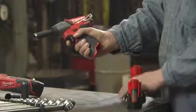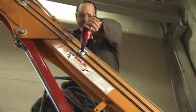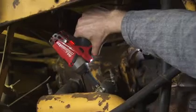For additional power and run time, upgrade to the RedLithium XE 4.0 battery. Compact and powerful, M12 Fuel impact wrenches deliver maximum torque in tight spaces.